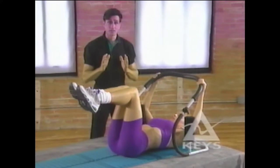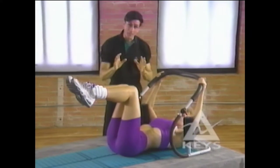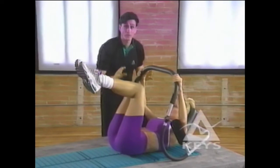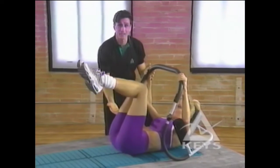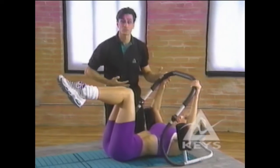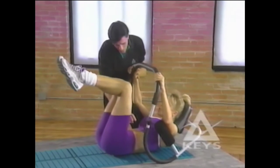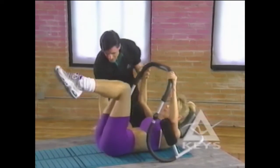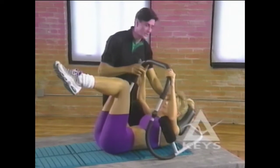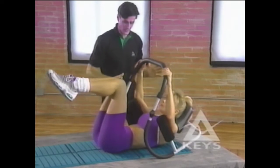The third of the Keys ABEX Super 6 is the upper and lower ab combination crunch. Begin in the basic lower ab crunch position, but this time contract the upper abdominals while simultaneously lifting the hips off the mat. This combination crunch is an incredible exercise for both the upper and lower abdominals. Rest your head comfortably and softly on the soft pad with a nice lifted chin.